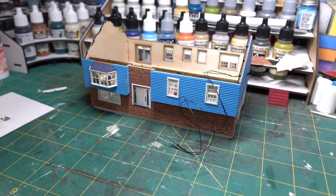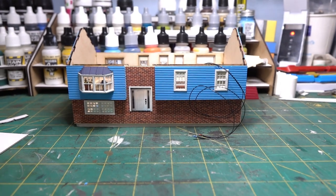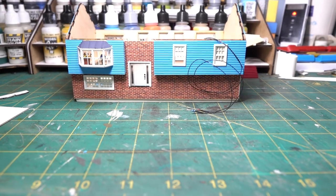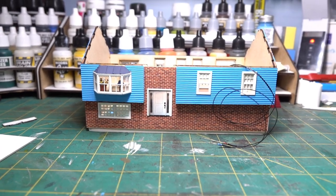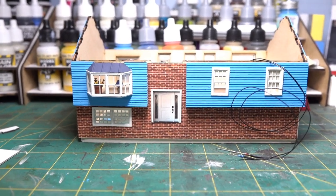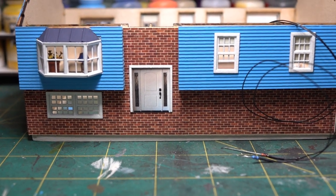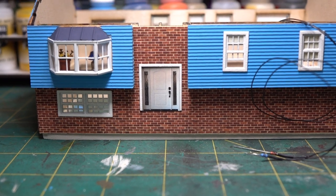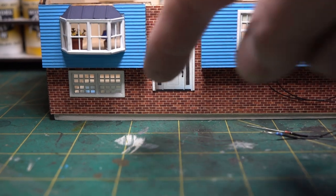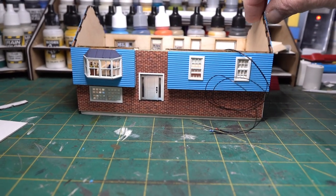Got most of the windows done. For the front door, I didn't like the original kit door, so I went into Evans Design's Model Builder software, found a door image online, imported it, and printed it off at the right scale. I think it looks better as a true door. I'm also going to build a little porch with steps, a railing, and brick around it to match.